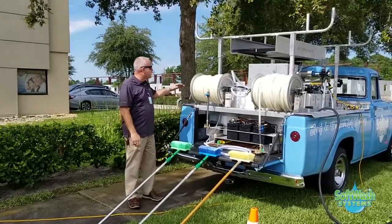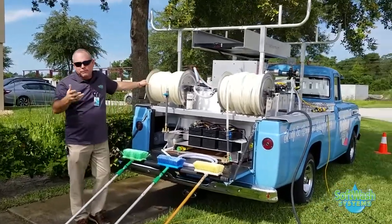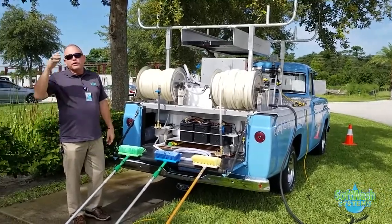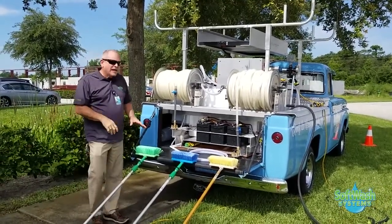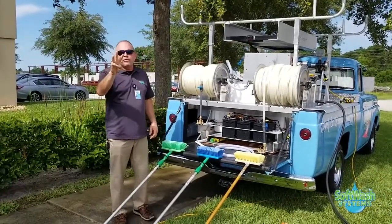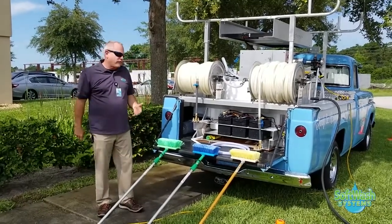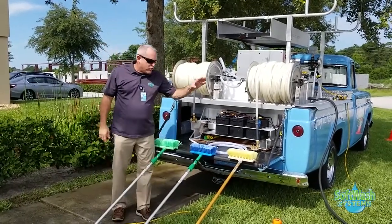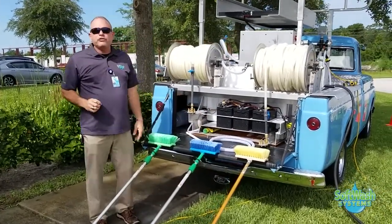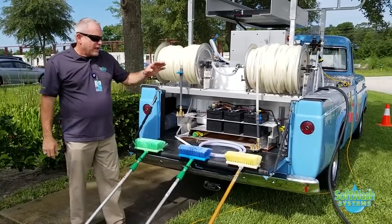You guys know my beautiful truck here, Bell — Blue Bell, but Bell for short. This is my beautiful 1960 Ford soft washing truck. Here I have lined up three different brushes we carry on all our soft washing trucks here at Soft Wash Systems: a gold brush, a blue brush, and a green brush.